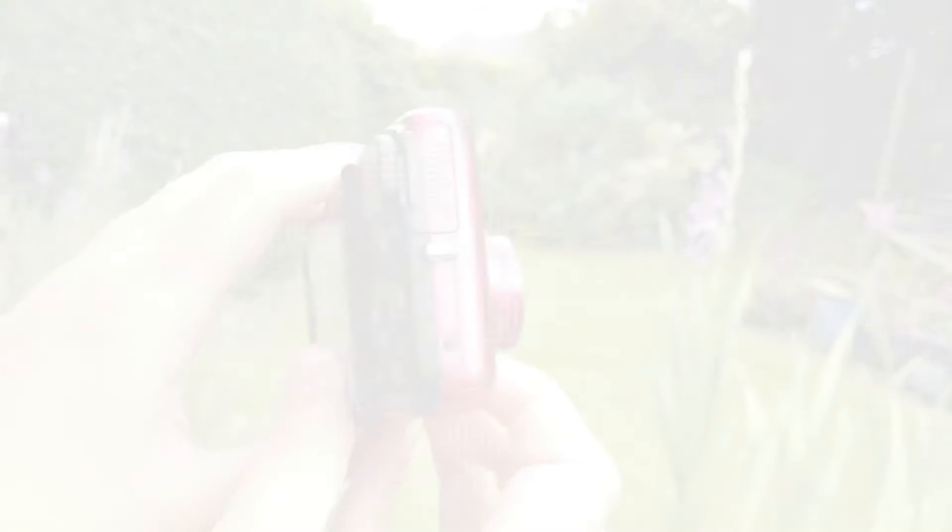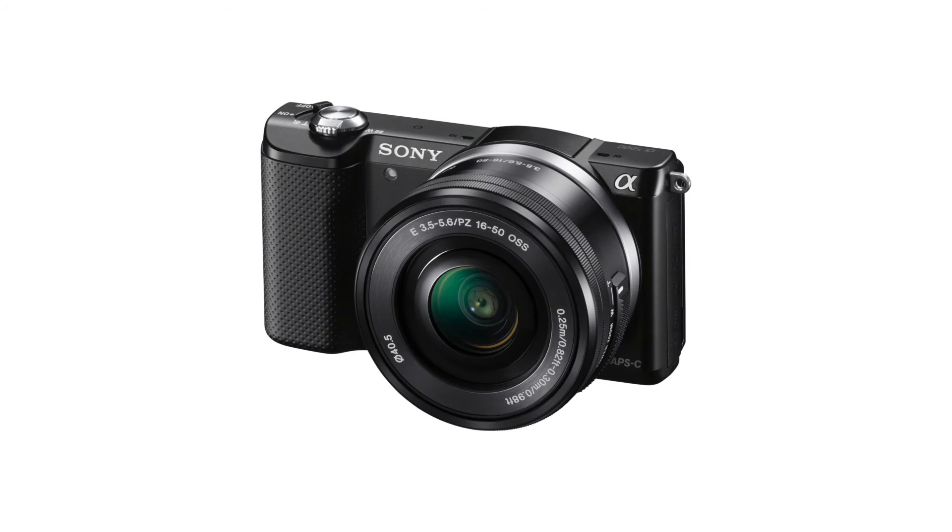But luckily, in a few days time it will be my birthday, and for my birthday I will be getting a new camera — the Sony Alpha A5000.